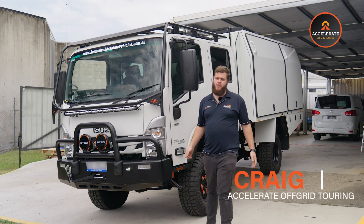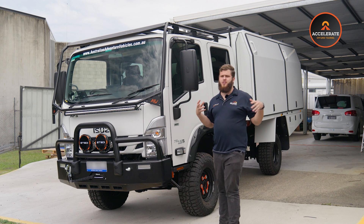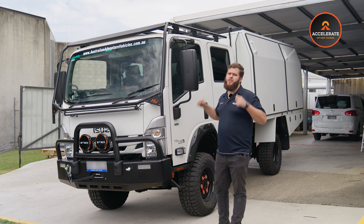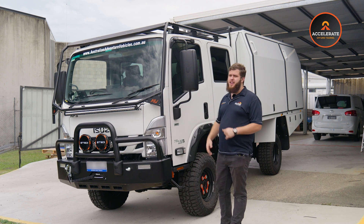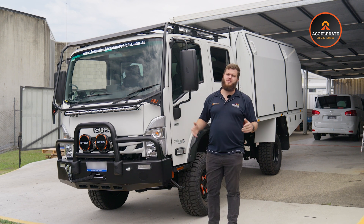Hey guys, Craig from Accelerate Auto Electrics and Off Grid Touring here. Today we're going to show you through this one heck of a build on this big white armadillo — you can pretty obviously see why it's called that. Awesome build, let's get into it.